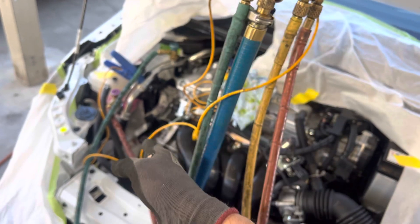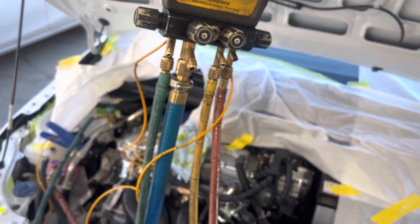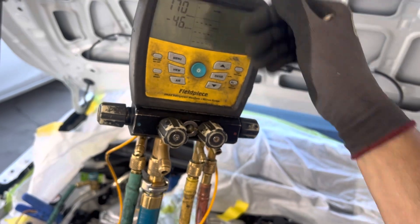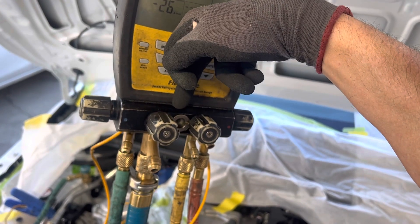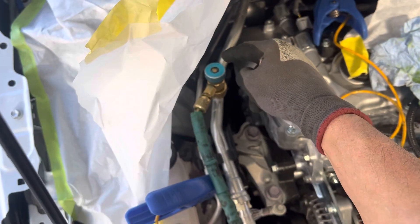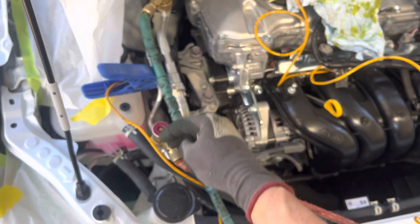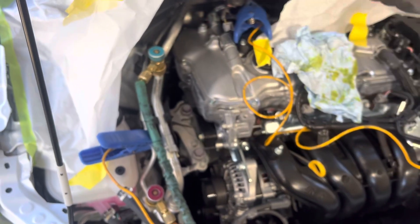We're getting back down again, and I'm not pulling vacuum from the low side because I'm pretending I'm a do-it-yourselfer without nitrogen — doing all the vacuum from the high side. Unfortunately, most do-it-yourselfers don't own a micron gauge. If you're a backyard mechanic doing side jobs at home, invest in a micron gauge. For the most accurate reading, pull vacuum from the high side and put your micron gauge on the low side — when it reads 100 microns you know the whole system is under 100 microns.